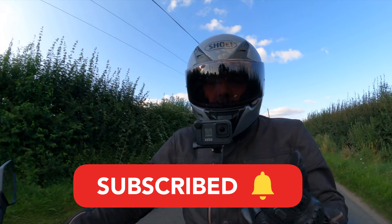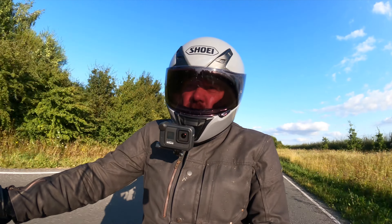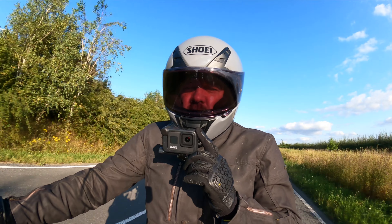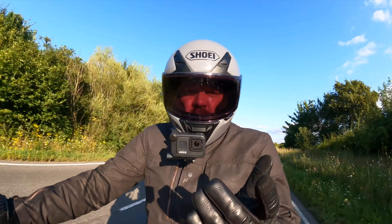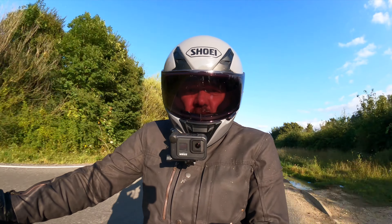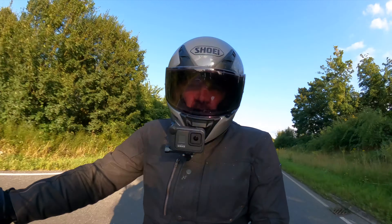It was at this exact point that the battery in my chin camera packed up, just as I was wrapping up the video. All I was going to say was: until the next time, thanks for watching, take care, ride safe, and I'll see you soon.